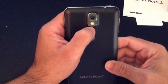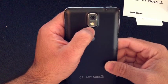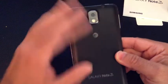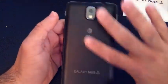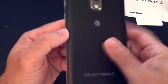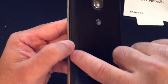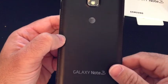On the back, you have another camera — a 13-megapixel camera in this case. The back of the device has kind of a faux-finish leather feel to it, and you'll notice there's some stitching on the side that gives it somewhat of an upscale feel.